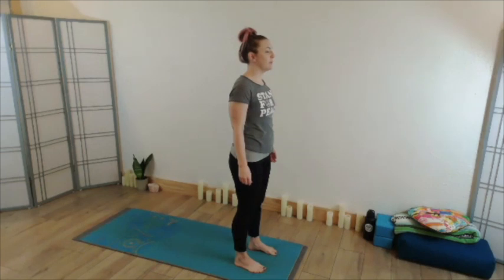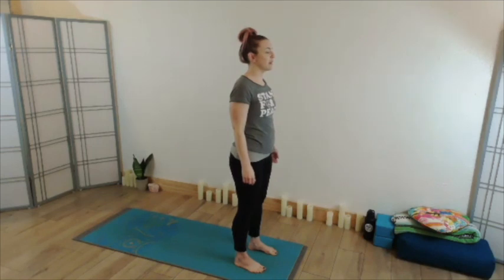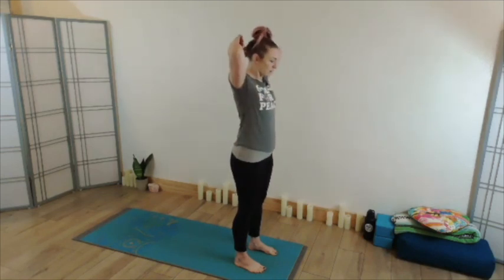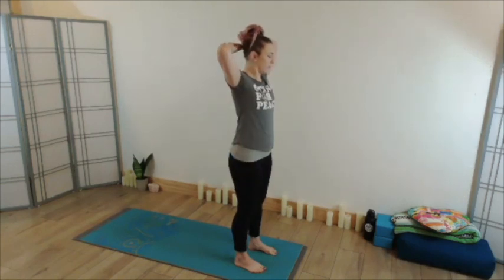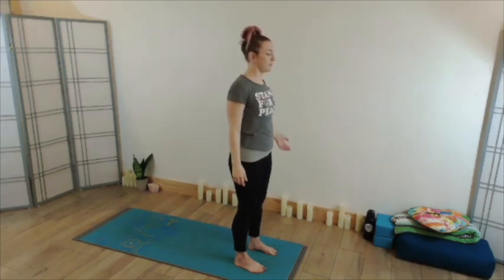Notice what sort of movement comes with your breath, where does it travel to? Do you feel like you fully empty with your exhale or not? Just pausing here for a moment, see if you could really let your full awareness be present just with the sense of your breath.